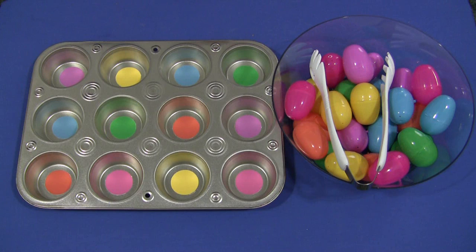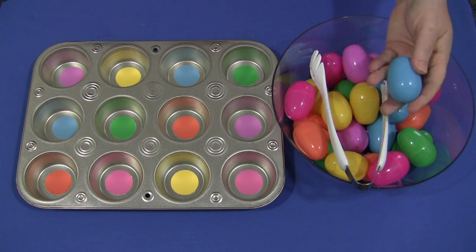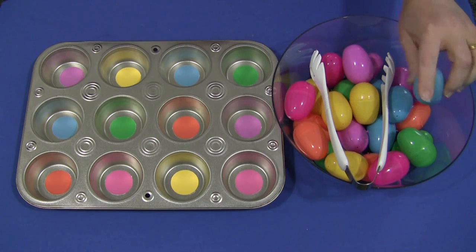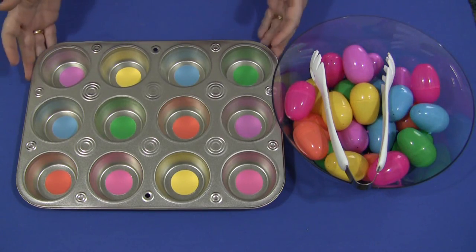I'm Shelley LaVette with ChildcareLand.com, and today I want to share with you egg muffin tin matching. This is a really easy activity to set up. You need to have small plastic eggs, like in the previous video that we used for our egg transferring activity, and you'll need to have a muffin tin.